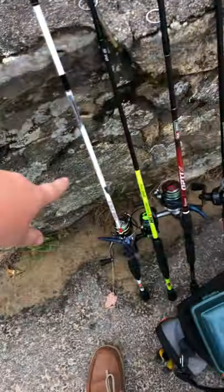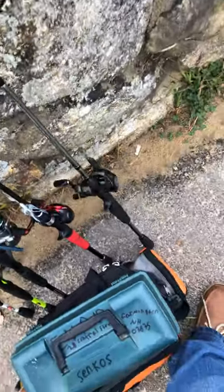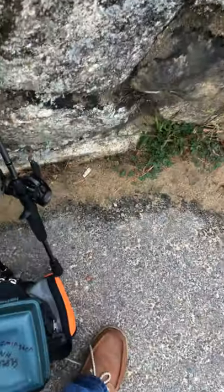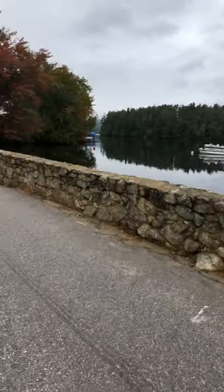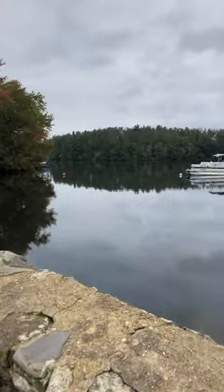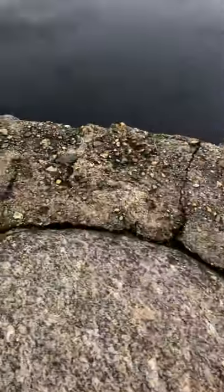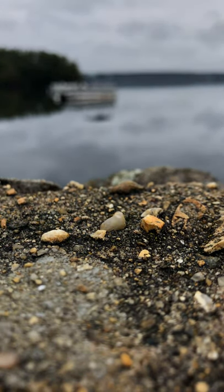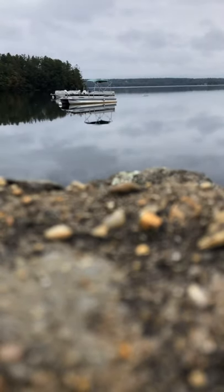That's my rod, his reel. I have the Bass Pro Mega Cast, the Quantum, another Quantum, the Lews. We're gonna take these three and I'm gonna fish a little channel right here. He's gonna fish this side of me. There's a little pocket right here — as you can see it's pretty shallow, but it drops off significantly into five or six feet of water.